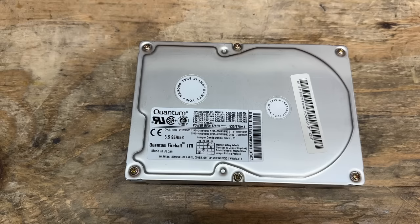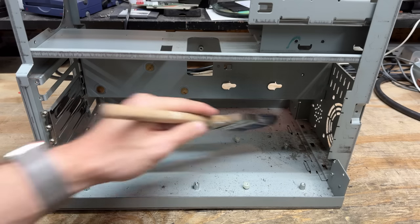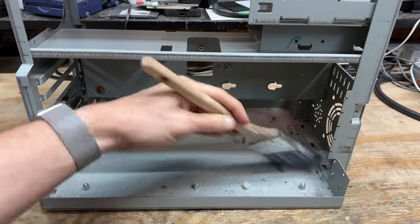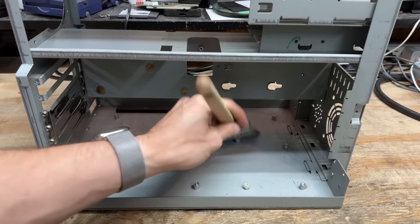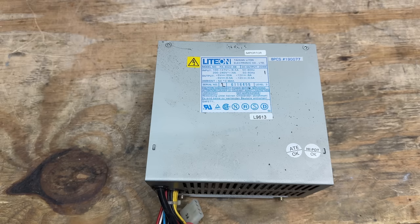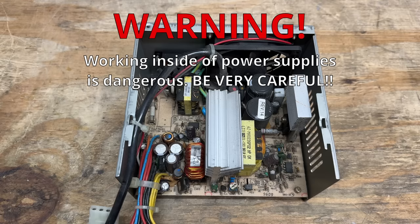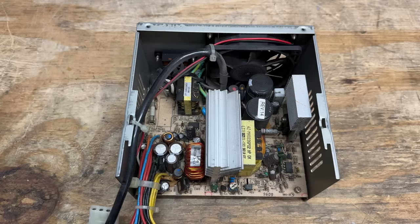That hard drive is indeed a Quantum Fireball — looks like three gigabytes. Let's hope it works. Let's sweep this nasty thing out — this machine spent a lot of hours in a nasty environment. And this power supply seems decent enough so far, made by LightOn. It is incredibly dusty though, so I do want to take it apart and clean it. I also want to have a look inside and make sure nothing burned. This thing's just dusty — no big deal. Looks like it's a decent quality power supply with nice beefy transformers and heat sinks.